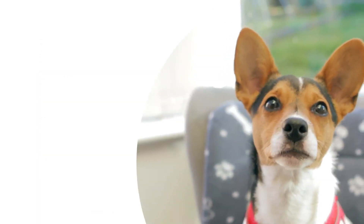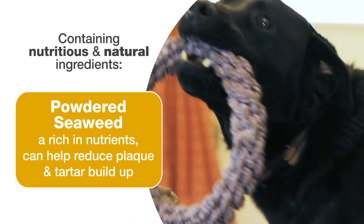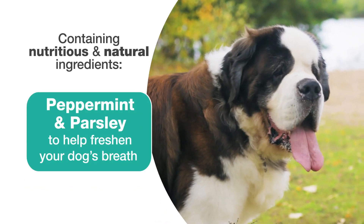This carefully designed formula is packed with nutritious and natural ingredients including powdered seaweed, a rich source of nutrients, which may help to reduce plaque and tartar build up, along with peppermint and parsley, which help freshen your dog's breath.